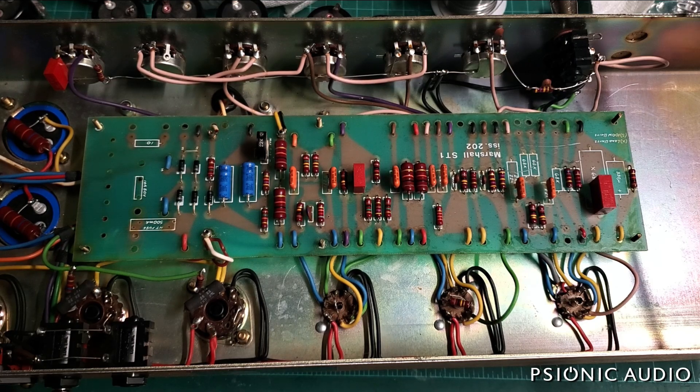All the weird noise is gone. Well, no - we're not done. Even with the bias set to its hottest level, its least negative, that's only negative 50 volts.